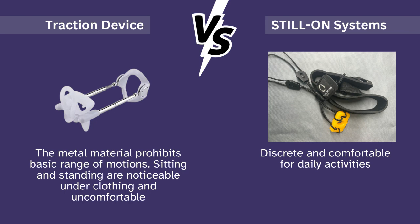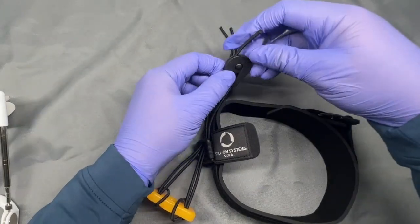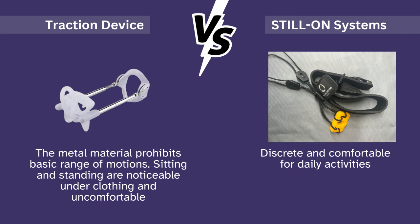You don't have to worry about any of those large bars or rods, or the ring that goes around the base from the traction device. The penis will be pulled downward. These tension cords are adjustable and very easy to use to dial in your desired tension. It's extremely discreet and very comfortable — that's the whole point of wearing an ADS all-day stretcher. Another great benefit of purchasing from Still On Systems is that we're a Chicago-based company with quick response times via live chat and email to answer any questions or concerns.